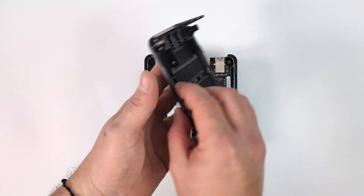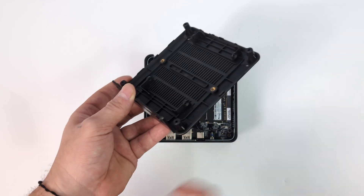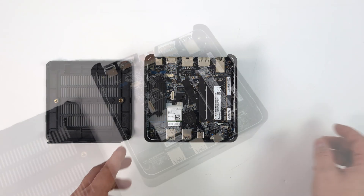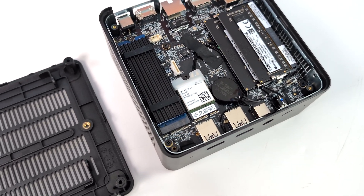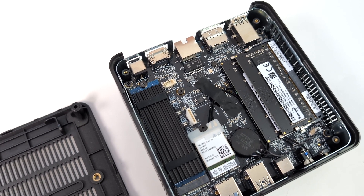Getting into the internals is actually really easy — four screws on the bottom plus some rubber feet to pull off. We can add a 2.5-inch drive right here to the bottom panel; it comes with all the hardware and cabling necessary. The PCIe 4.0 NVMe drive in here is one terabyte, and it comes with a pre-installed cooler. We've got dual-channel DDR4 at 3200MT/s.